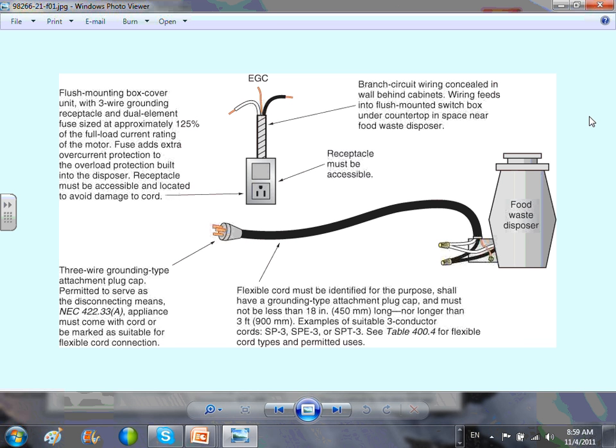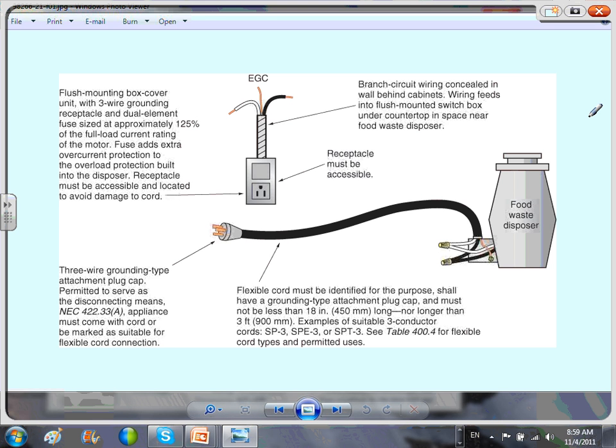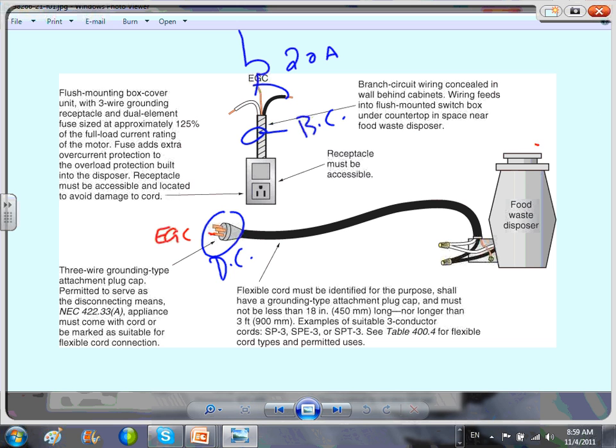All appliances must be grounded with an equipment grounding conductor. For the garbage disposal, this snap switch acts as your disconnect, this is your branch circuit, and the overcurrent protection device is located at the panel. The equipment grounding conductor is required. The switch is your controller — or the cap can also act as your controller.